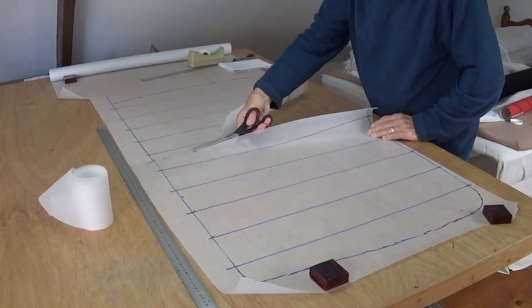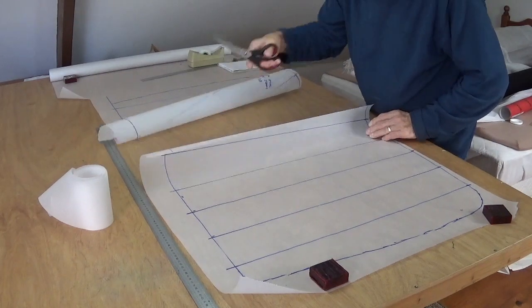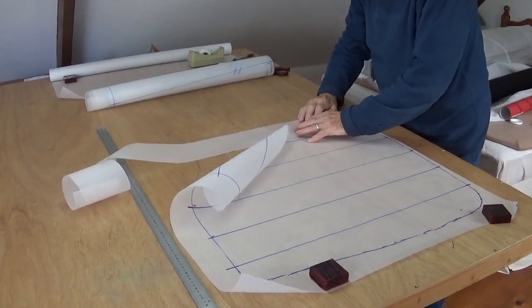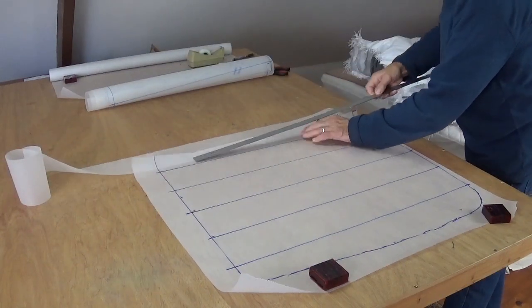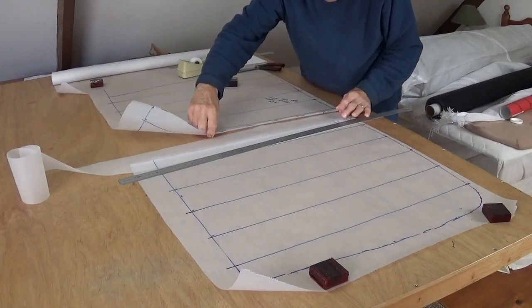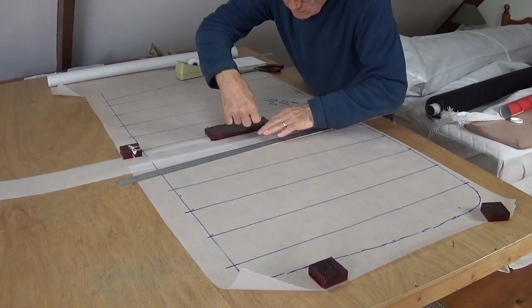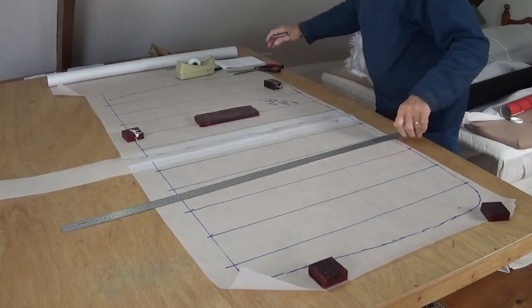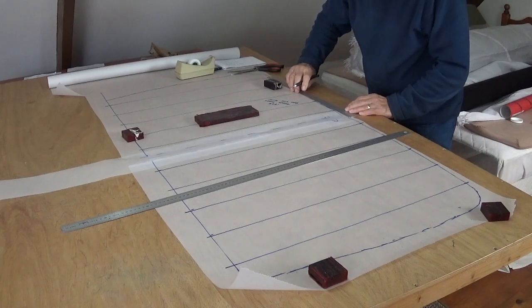So once I calculated how many pleats I'm having — I think I had 10 — that's 3 millimetres per pleat, 10 pleats, so 30 millimetres total. To get the pattern the right length, I had to put in a 30 millimetre strip of paper. We want to double-check and find the centre point again — very important a little bit later.